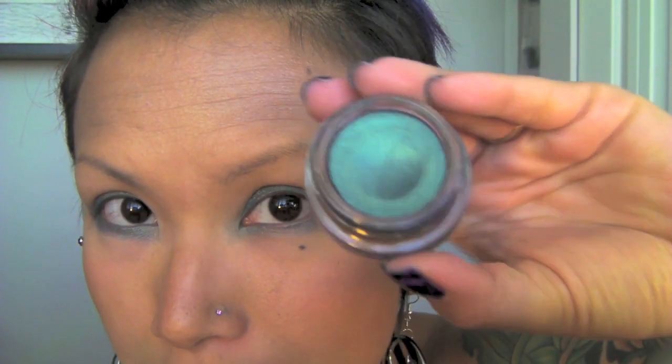I also decided to apply it to my lower lash line. I also noticed when I went to the grocery store the other day, I was looking at the NYX stuff and I saw a pencil that was almost pretty much the exact same color. So you could always find that NYX pencil — I don't remember the name of it.